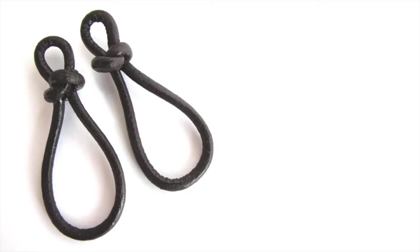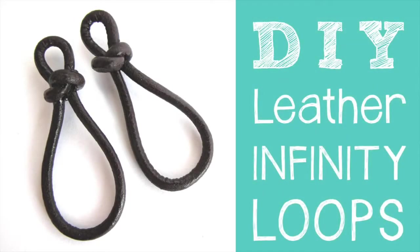Hey there, Jazz here from JewelryTutorialHQ.com. In this episode I'll show you how to make some infinity loops or figure 8 shaped links using leather. I hope you'll stick around to the end of the video where I'll give you a couple of different ideas for ways you can use these links.